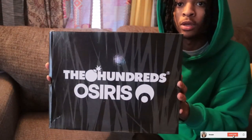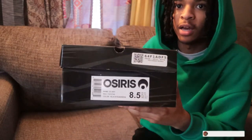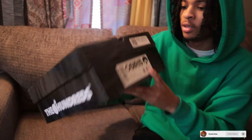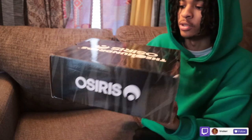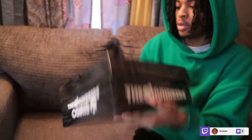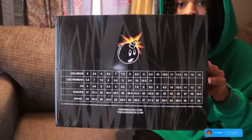Let y'all see that — this is it right here. Here is the full box. I got an 8.5 — if y'all don't know, it's size 8.5 and a 9, either one is cool for me. Other side of the box says Osiris. And before I officially open up the box and show y'all the shoe, I'm gonna talk about the background of the shoe for y'all a little bit, cause these did indeed come out a minute ago.